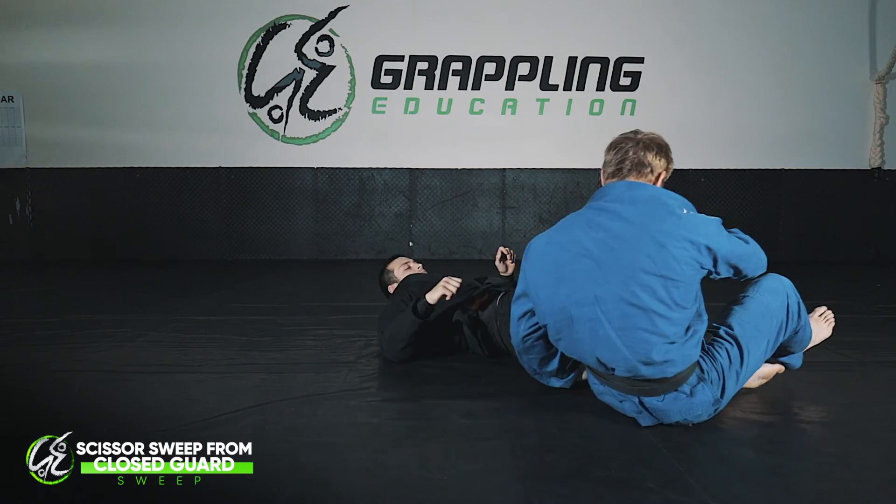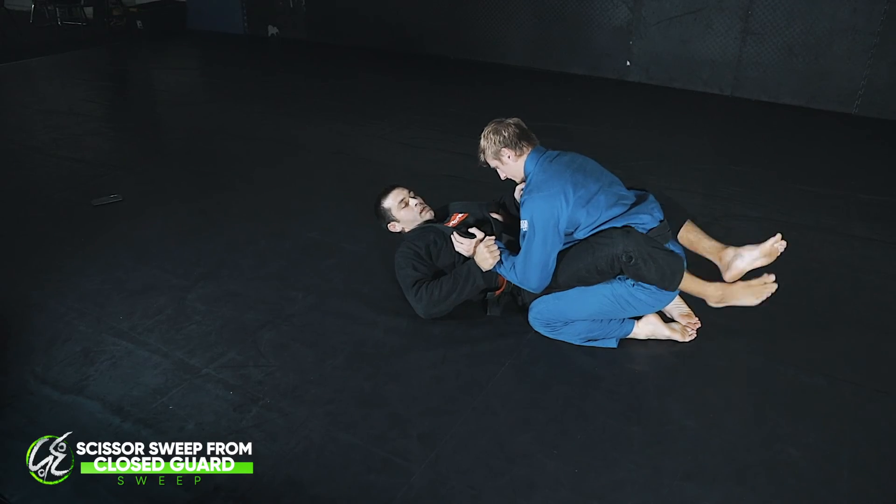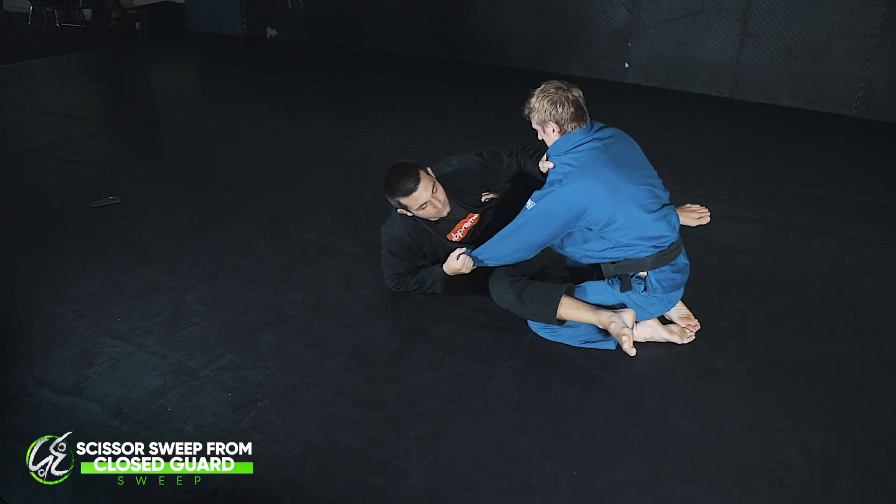One more time at real speed: sit up, hips, knee on the chest.